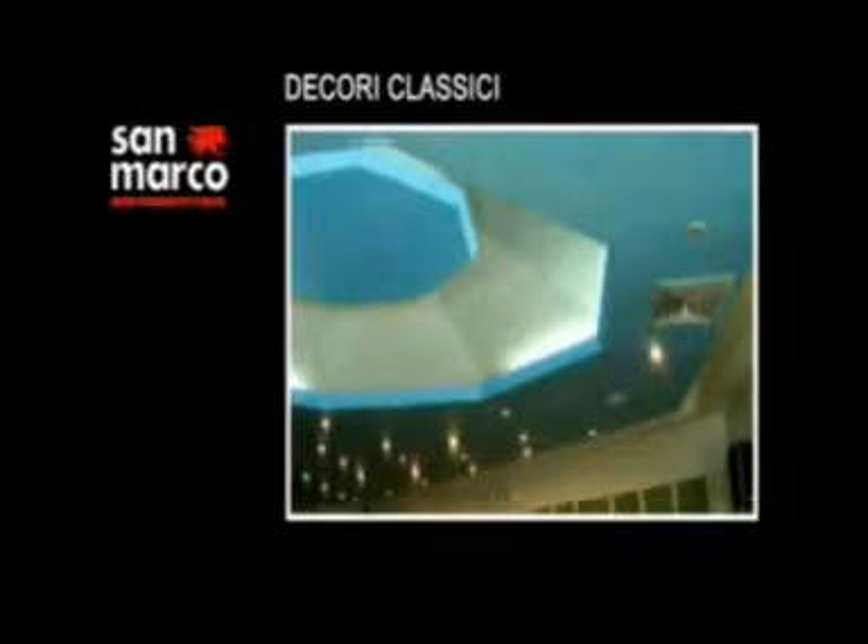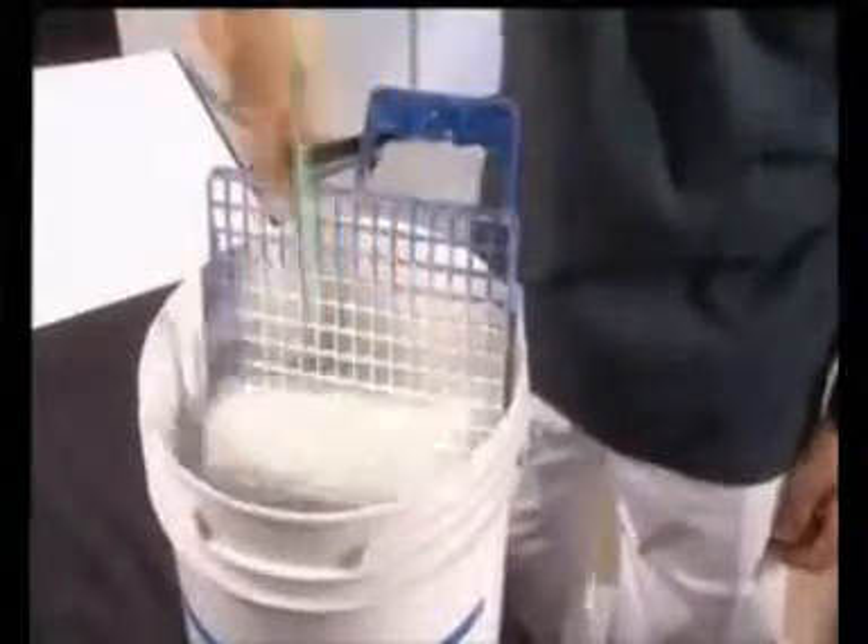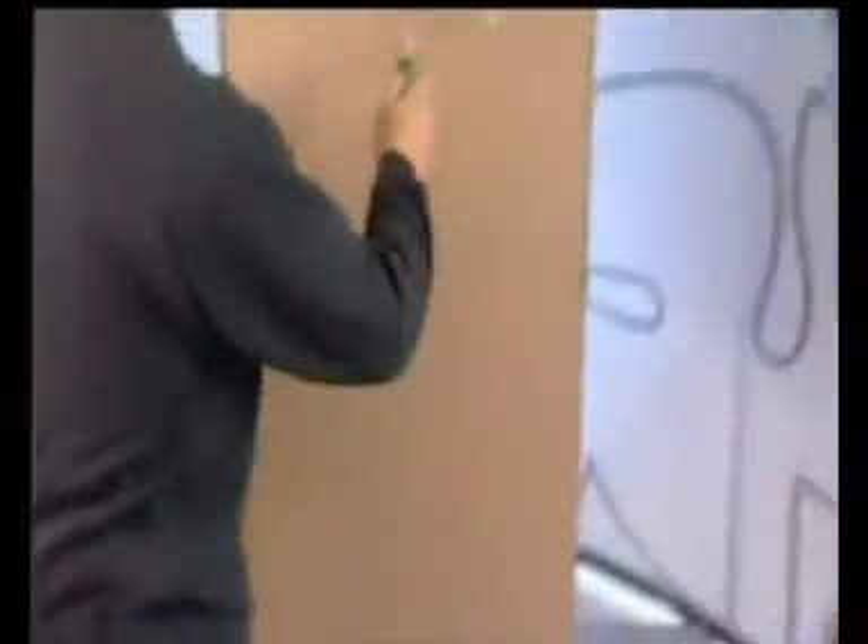Decori Classici è una finitura acrilica di alto pregio per interni che realizza le sofisticate ed originali ambientazioni degli antichi palazzi del Rinascimento. Prima della finitura, devono essere applicati a rullo due strati di DecorFond opportunamente diluito. Si consiglia di utilizzare un rullo in lana a pelo corto per evitare la formazione dell'effetto buccia d'arancia sulla superficie.